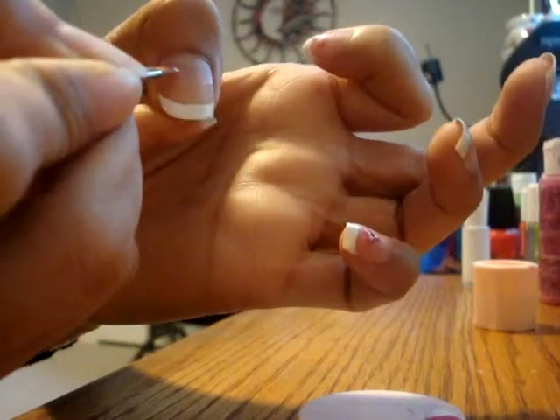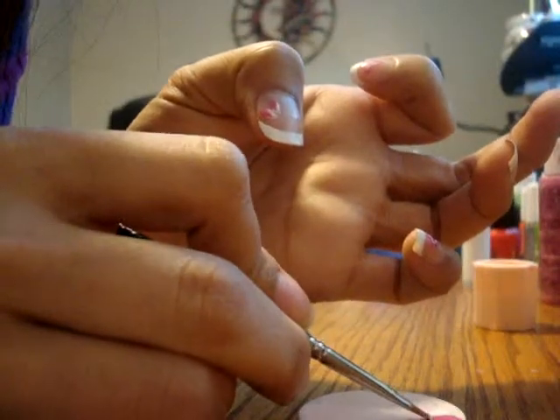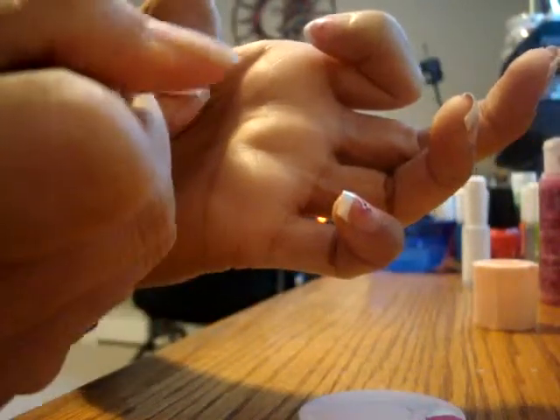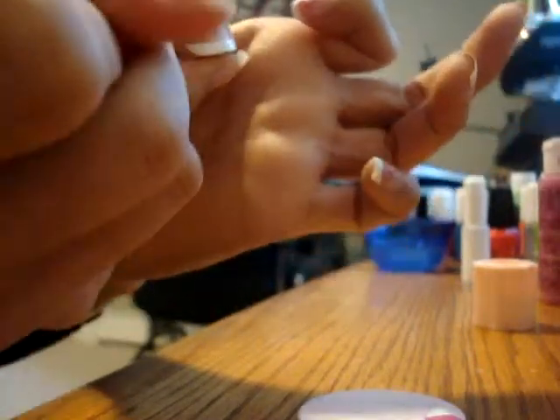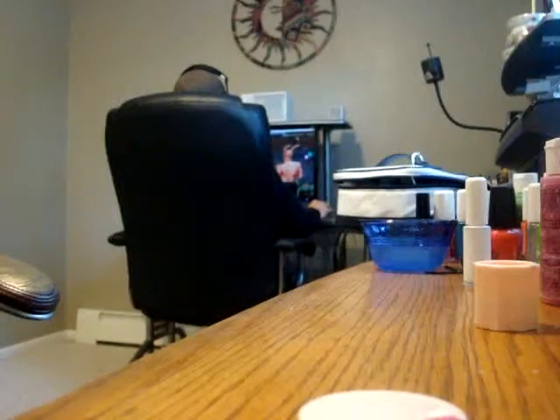I'm going to remove one or two. Now I'm going to put it on my left hand. I'm going to go over the curve and put it on the curve, taking just a little bit — not too much.